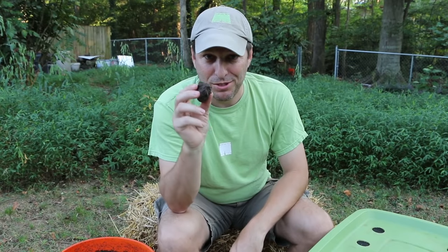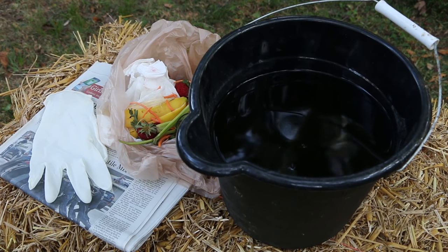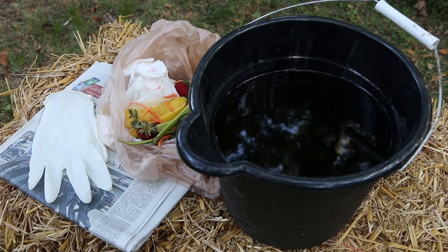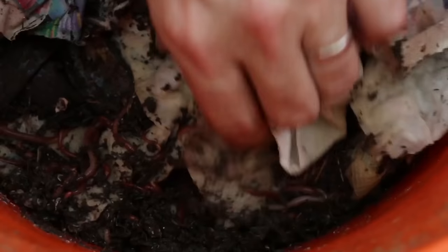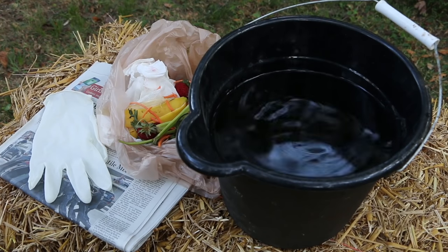I do have a glove to use for the transfer. To set up the new worm bin, you'll need newspaper, a bucket of rainwater or tap water that you've let sit overnight, a batch of kitchen scraps, and of course composting worms. If you're doing a transfer, you'll also want a glove.